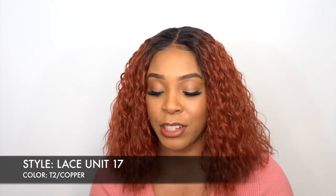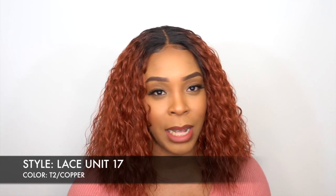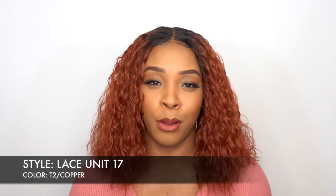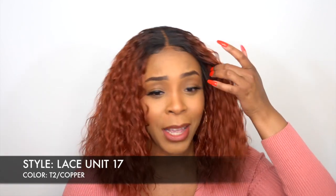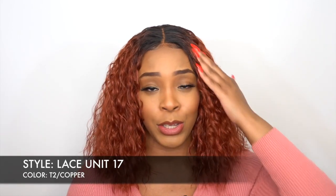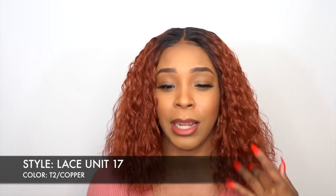I have her in the color T2/copper. You know the Dashley collection wigs — I've reviewed Dashley units 1 up to now 17. This is a Dashley lace unit, and then there's also Dashley units that are not lace front — I've reviewed all of those as well. They come out with a new one ever so often. This is Dashley lace unit 17, so it is a lace front wig.